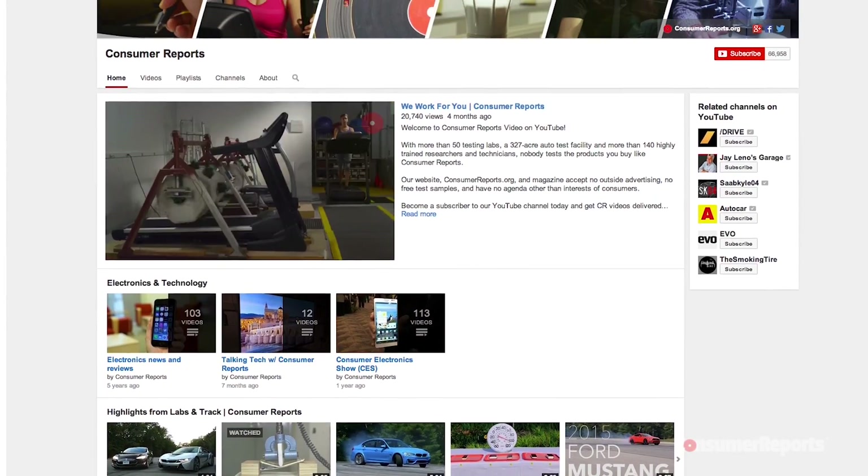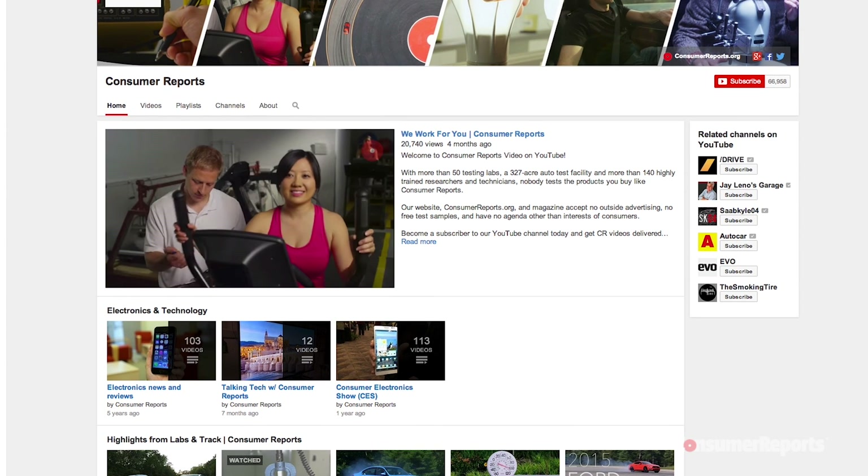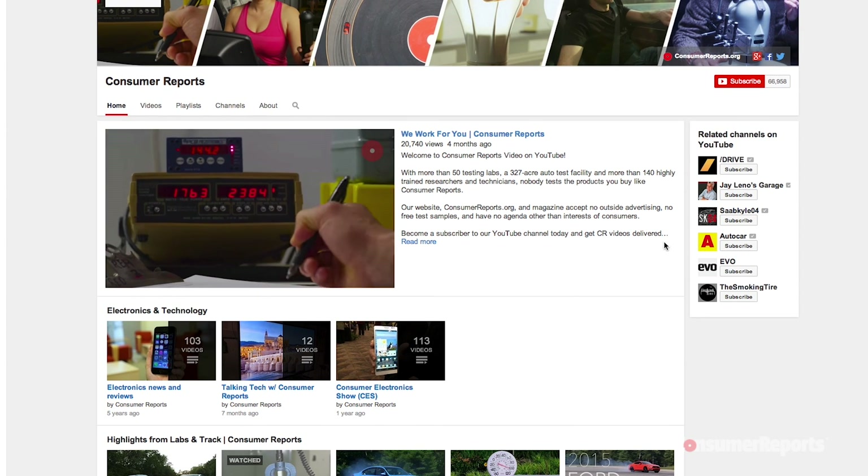Now I want the millions of you who watched our last video to take a second to subscribe to our YouTube channel so you can be the first to get our newest videos on iPhones, as well as the latest tech here, and much, much more.